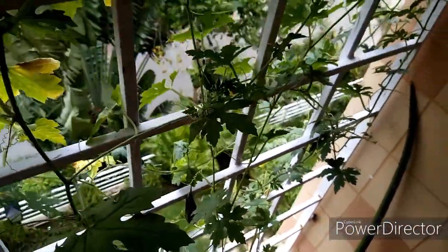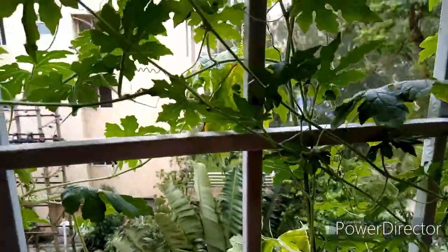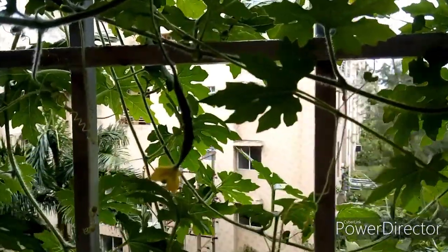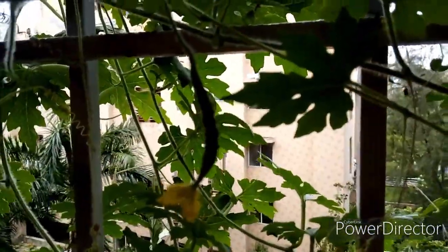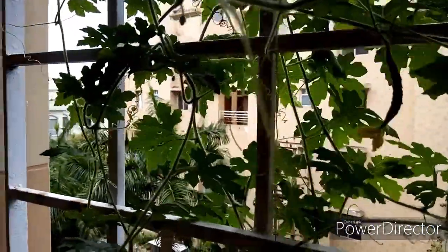Among my three plants, one turned out to be a longer variety and the other two are a shorter variety. In Bengali we call them korola and utche, so I have one korola plant and two utche plants.